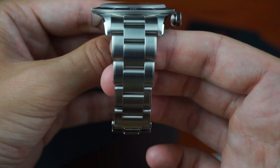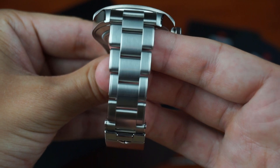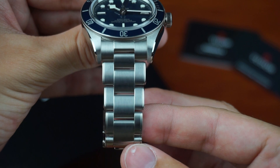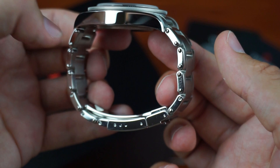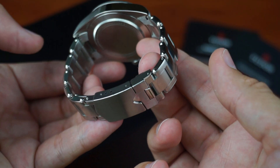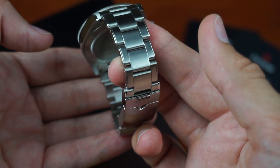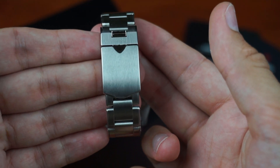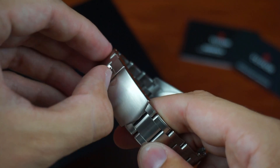The bracelet has a classic Oyster style but with some differences to a Rolex Oyster bracelet — it doesn't taper with a fluent edge. Each link has a fixed size, so the size jump from one link to another is visible. What's controversial about the bracelet are the fake rivets that serve no actual purpose. I would prefer no rivets at all, but when wearing the watch they are barely visible. The end links are solid, the links are connected by screws, and the Tudor shield is resembled on the fold-over clasp.